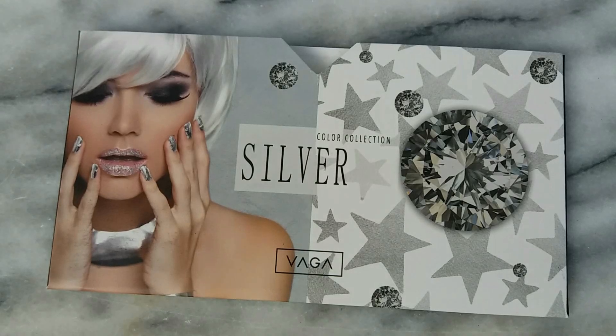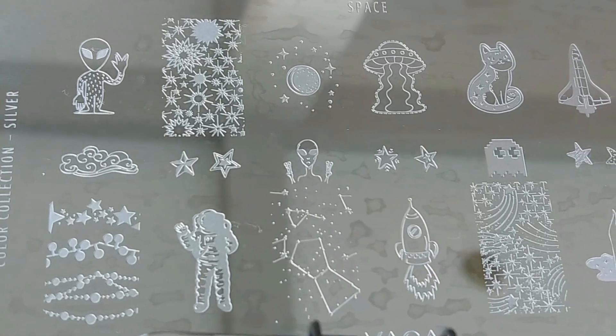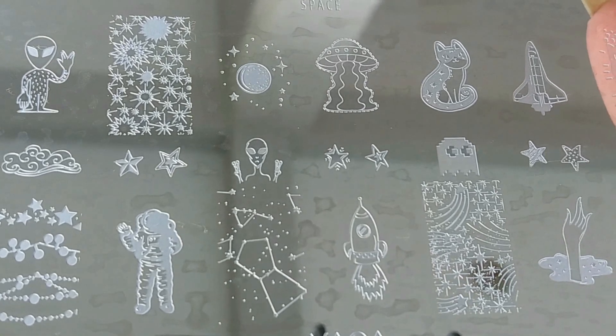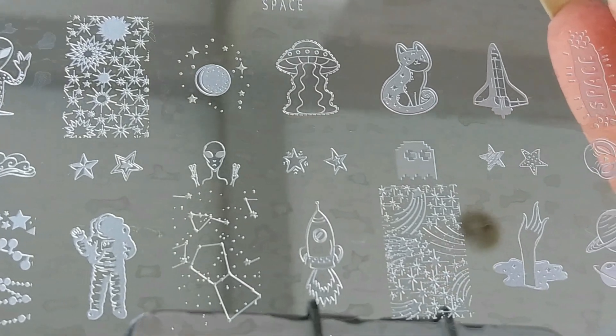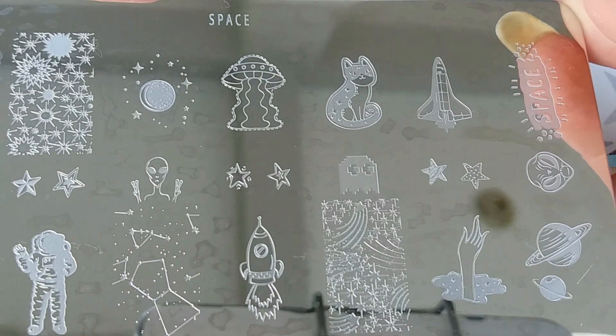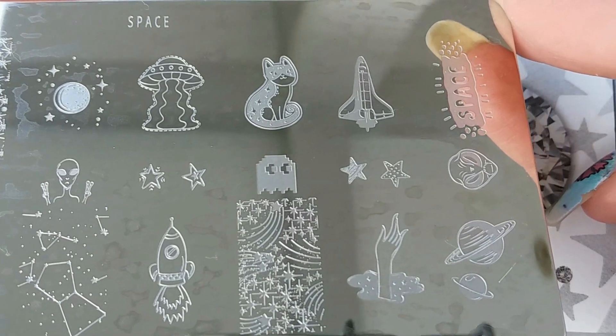Hey guys! Welcome back to my channel! In this video we're gonna swatch the silver plate. The silver plate is part of the color collection that was just released from VAGA, and here are all the designs that this plate has. I'm gonna swatch every single one of them and I'm gonna use the clear stamper and the scraper that I also got from this company.